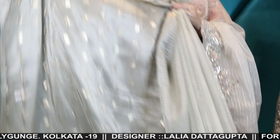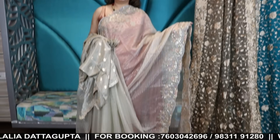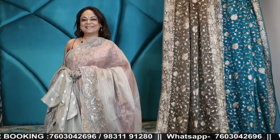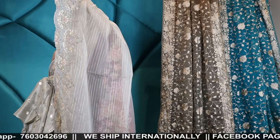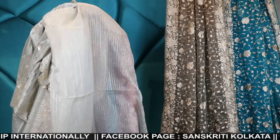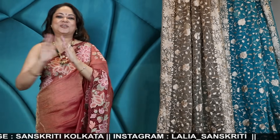Saree that speaks only and only of grace. Don't forget to subscribe to our channel, to share our video with your loved ones who are interested in beautiful drapes, good quality handwoven handloom sarees — and thank you for your love and support. Namaskar.